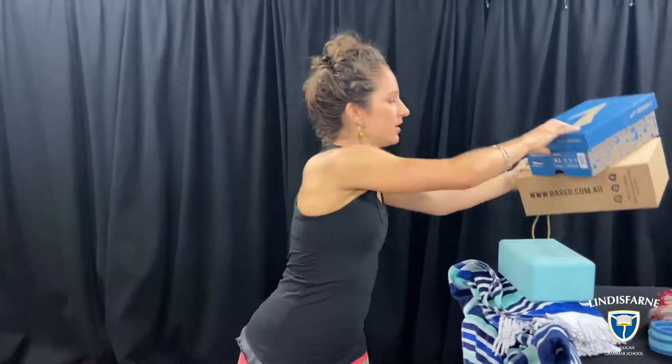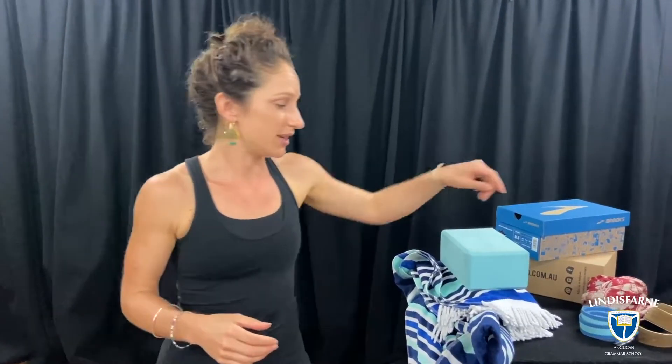Any kind of box can work in the same way as a block does, and if you don't have any boxes lying around maybe you've got some big fat books - either textbooks or reading books. You can also stack the books up on top of each other so that they are the height that you need. In our yoga sequence video that you're going to see soon, you'll see how we use all these different props in a class.